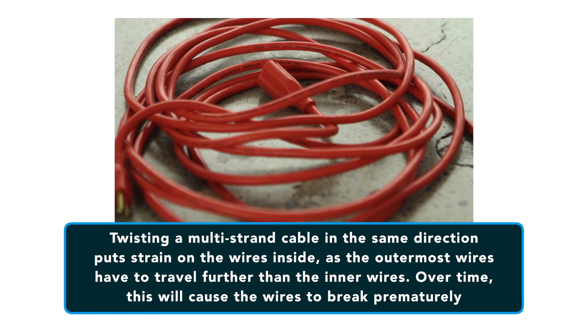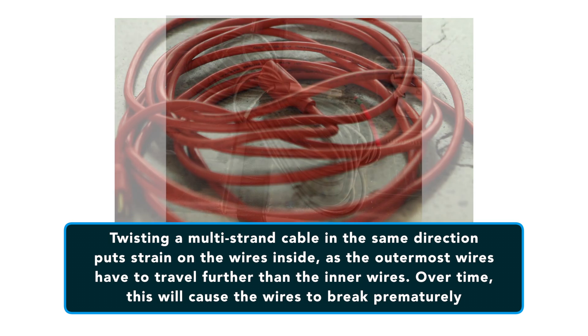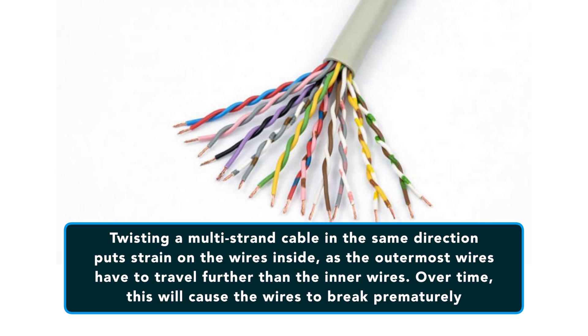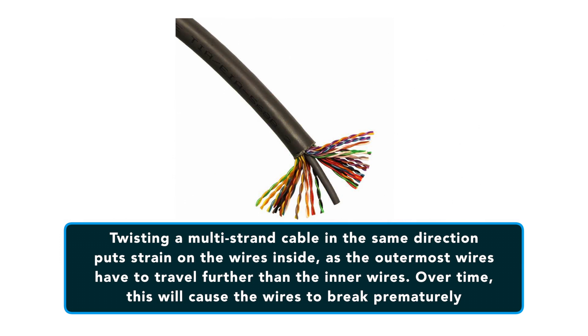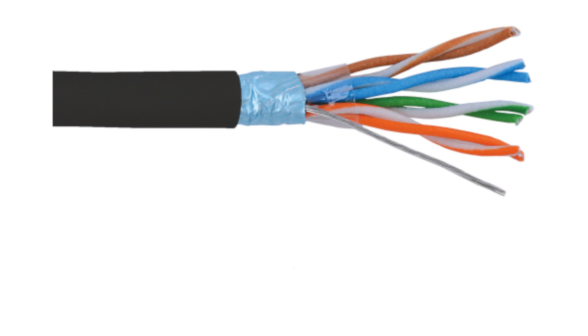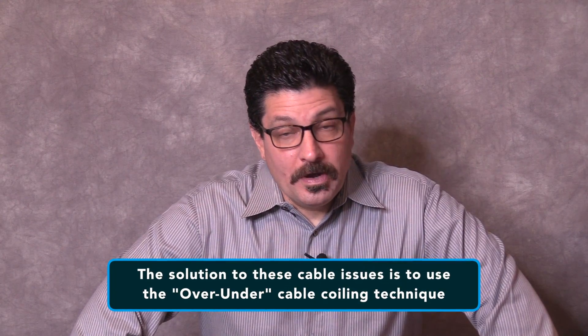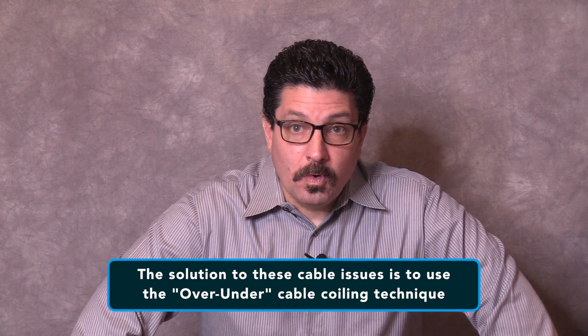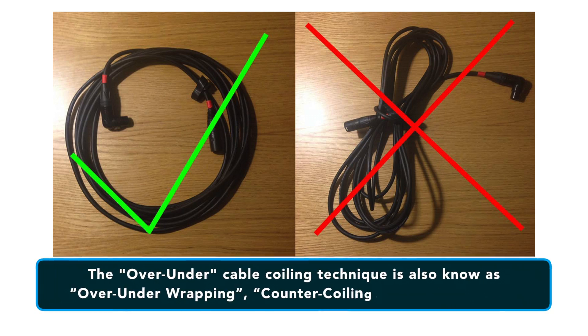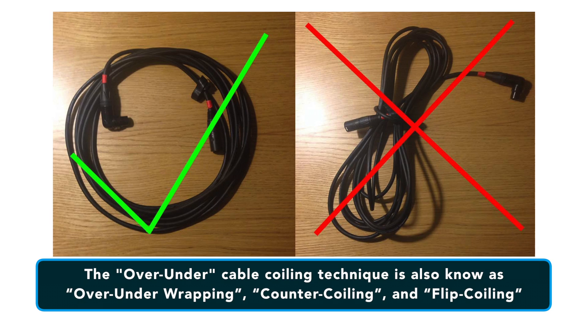This isn't just frustrating. Constantly twisting a multi-strand cable like an XLR or an AC cord in the same direction puts a lot of strain on the outermost cables inside. Those outermost cables have to travel further than the inner wires do. Over time, this will cause the wires to break prematurely. The solution is to use the over-under cable coiling technique, also known as over-under wrapping, counter coiling or flip coiling — all those terms mean the same thing.